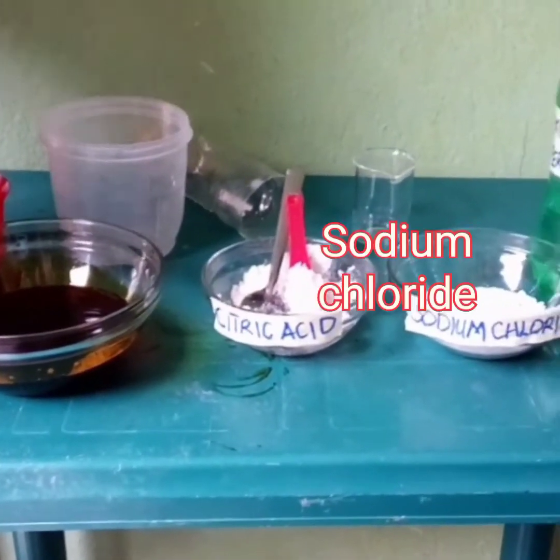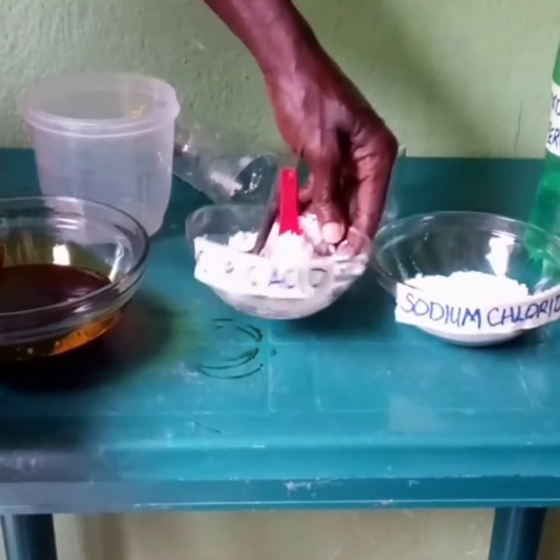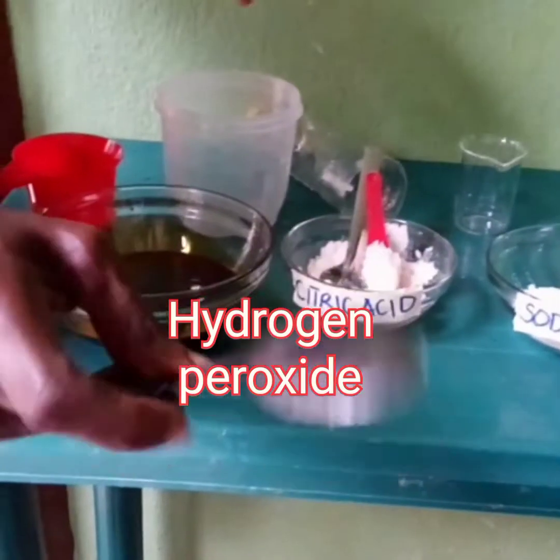You need just four items for this process and they are: sodium chloride, citric acid, hydrogen peroxide, and an iron spoon.